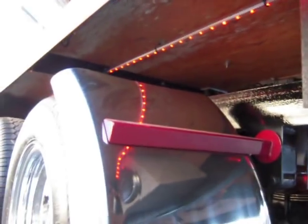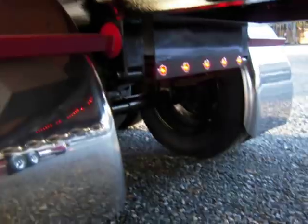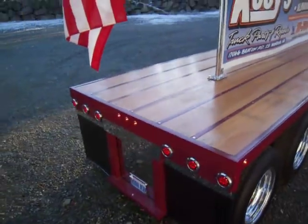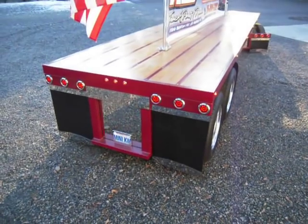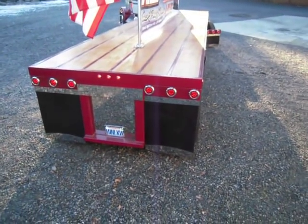You can kind of see the underglow down here — it goes the full length of the trailer. That looks pretty good. Let's get a shot of the trailer. All stainless panels back there.